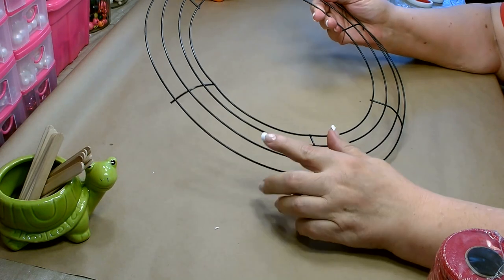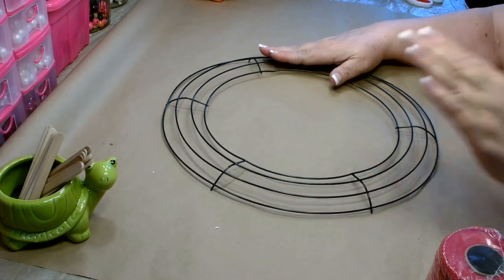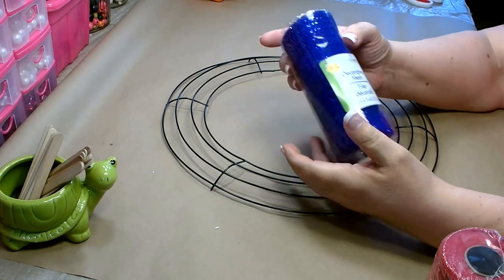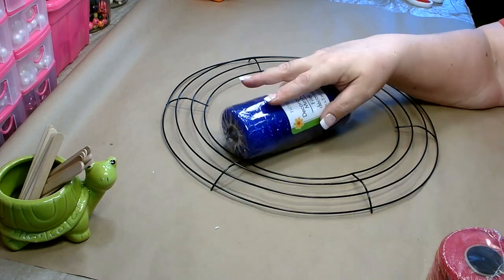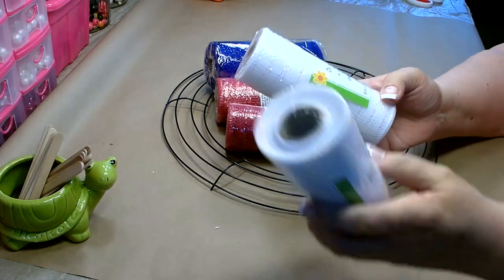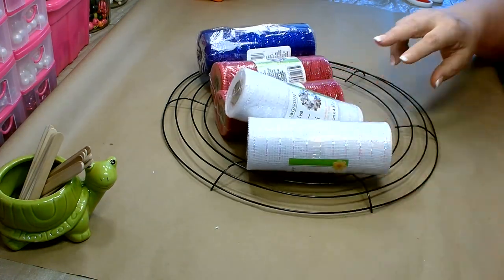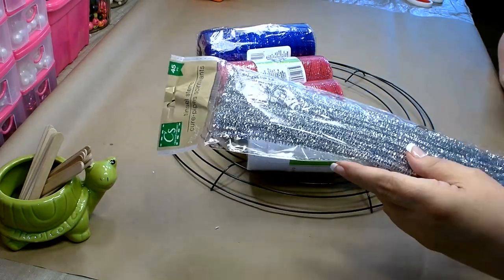For today's project you're going to need one of the 14 inch wreath forms that you can pick up from Dollar Tree. You're also going to need one roll of the dark blue mesh, two rolls of red, and two rolls of white. You're also going to need a package of pipe cleaners or chenille stems.